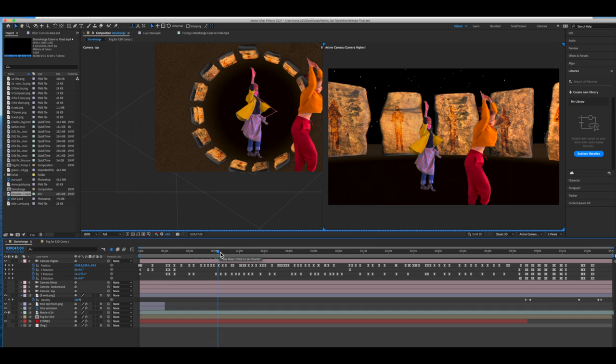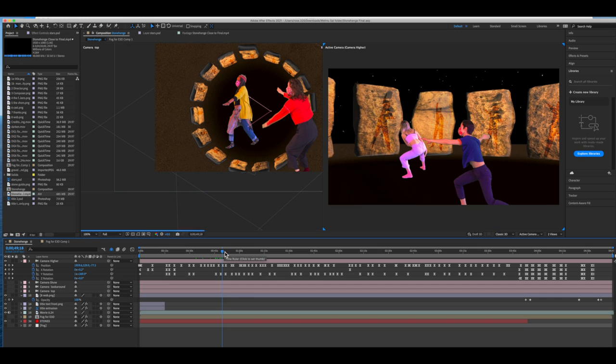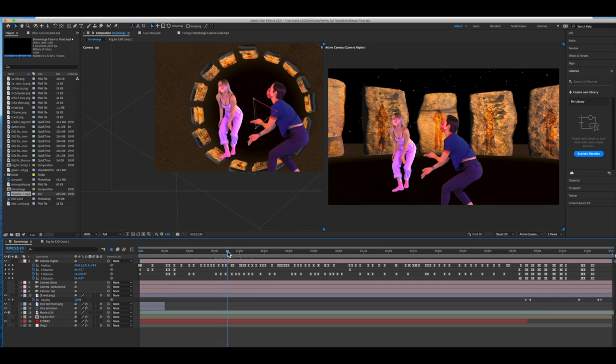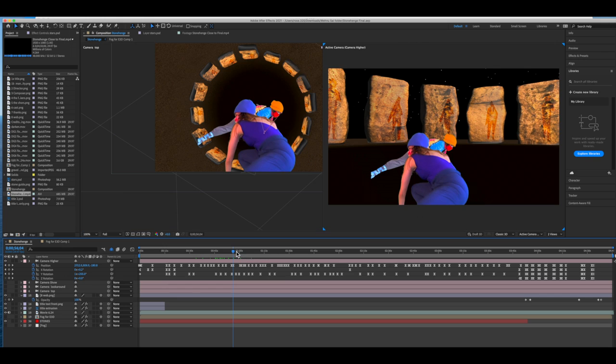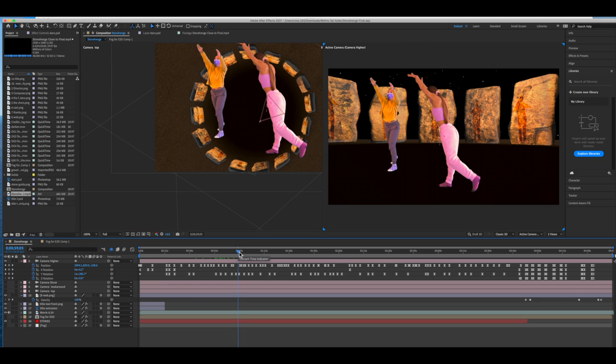That footage is placed in this 3D environment with a virtual camera replicating the original camera movement. So we move around in this world, giving a sense of spatial orientation that we lose without having the regular spatial cueing from floors and walls. And that's how you make 'When You Sigh.'